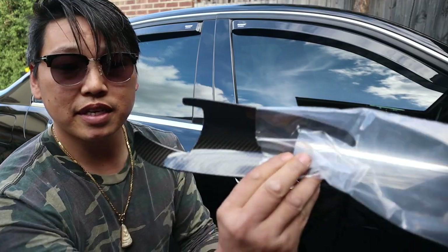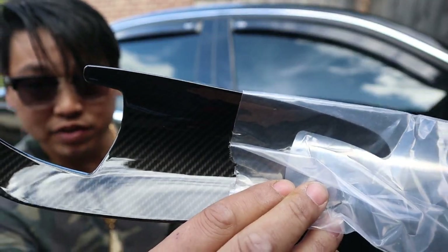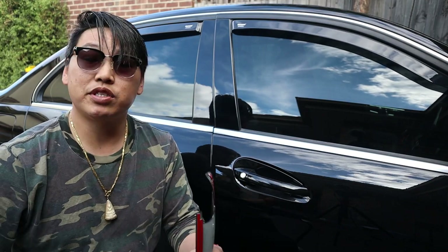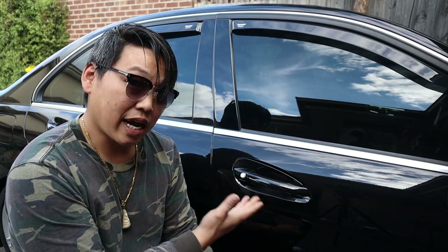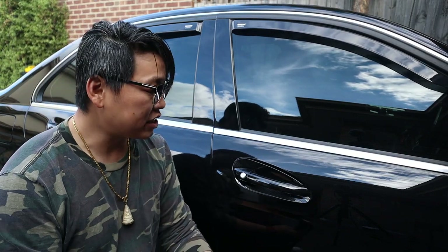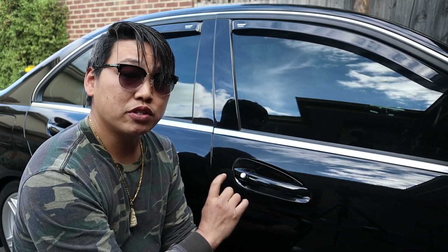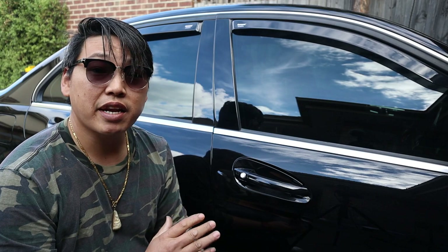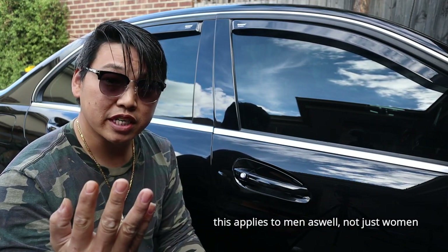Now to explain what this basically is: they are carbon fiber exterior door handle covers. I believe these were designed for two main reasons — one, to give your car a carbon fiber sporty look, and two, to prevent scratches from the inner curve of your exterior door handle.